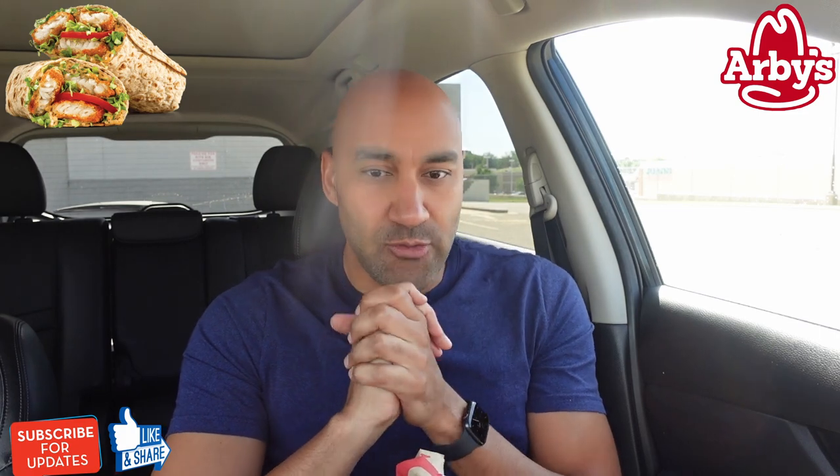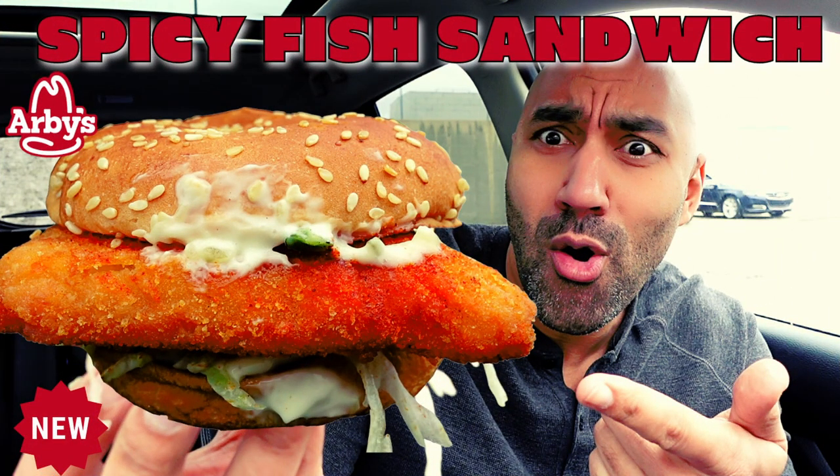I was debating between the two and said, you know what, let me check out this Cajun Fish Wrap — seems a little unique. I also want to check out the fish strips, let me know in the comments below if you want to see that. Right now we're checking out the Cajun Fish Wrap. Arby's is known for the meats, but the fish — I did check out the spicy fish and that was pretty good. Apparently the fish is breaded in a hush puppy coating, which is kind of interesting, and the wrap has cajun seasoning on it.